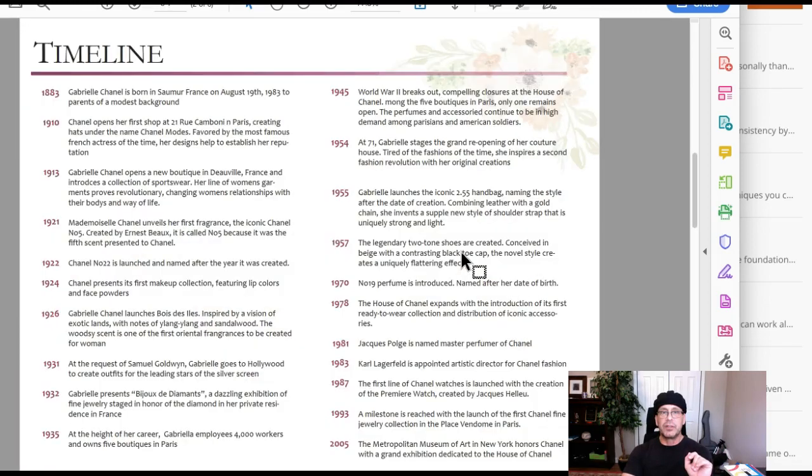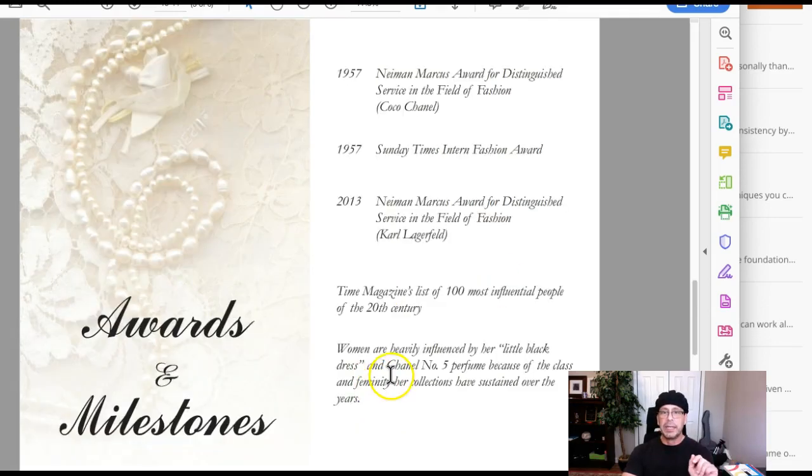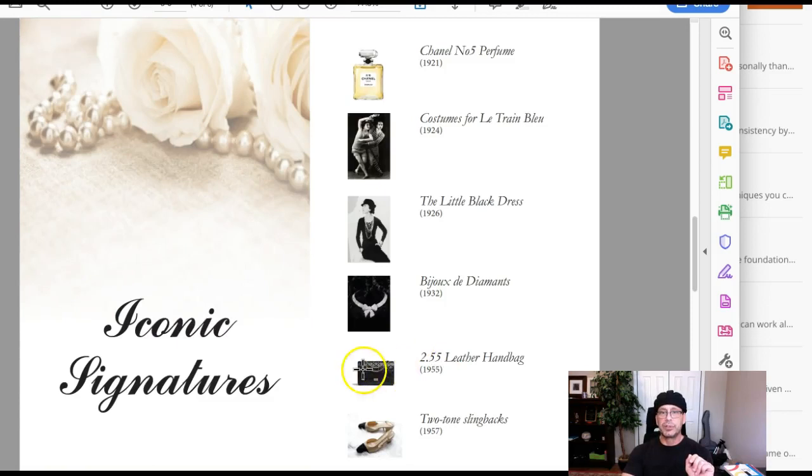I want to talk about some images before I get into type. These look good — really, really equalizes that page. It redistributes the visual weight. Everything here looks great, except this image right here is pushed over to the right a little bit. Let's get that centered in with the rest of these.